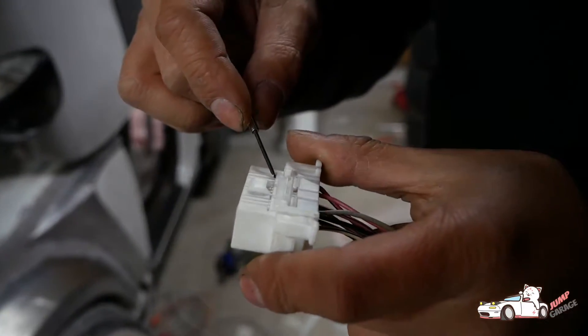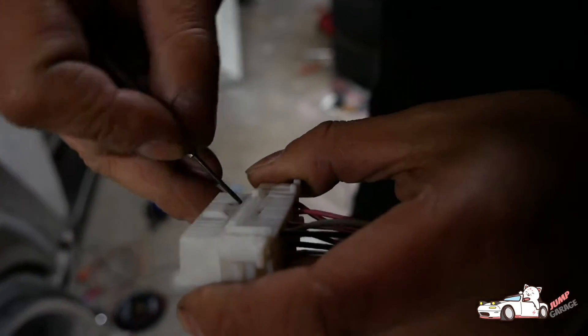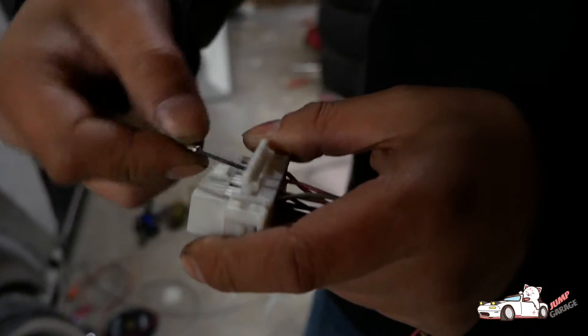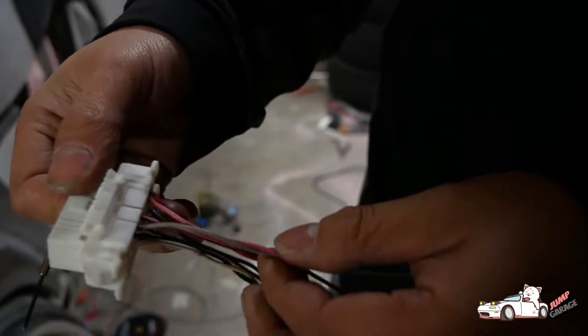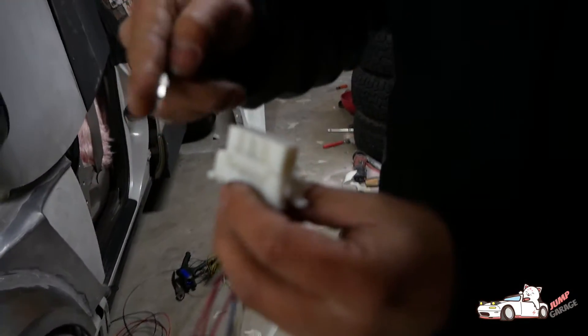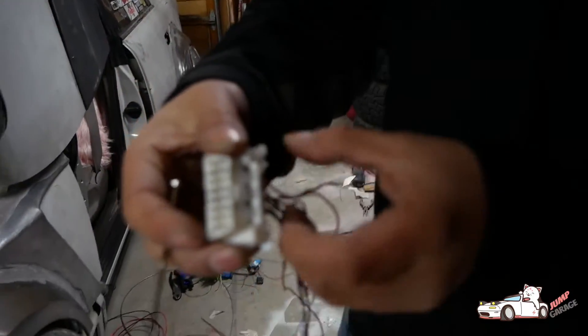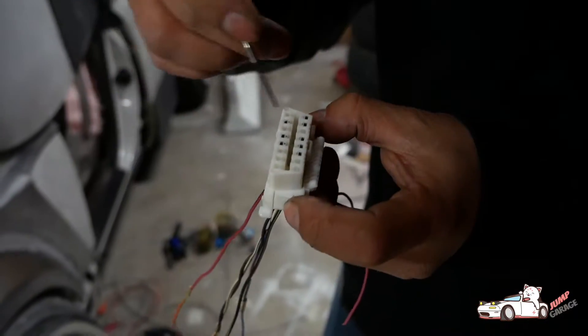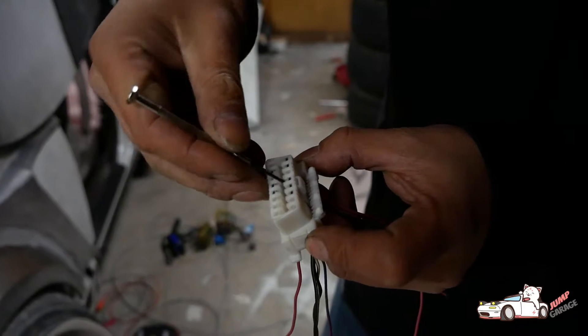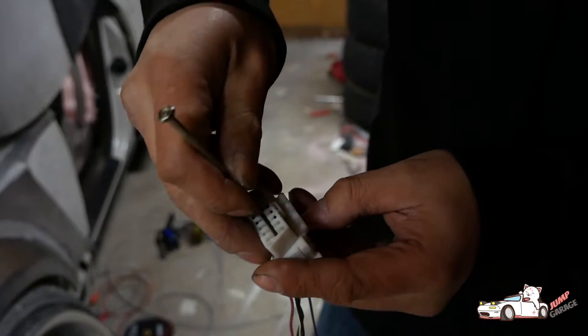So to de-pin it, there's this little tab here that you pop up, and that lets you de-pin the bottom cables. If you had to de-pin the top ones, there's a tab on the top as well. Once you've got that popped up, there's a little plastic tab in here that corresponds with the pin you're pulling, so you want to stick it in there and flip it up.